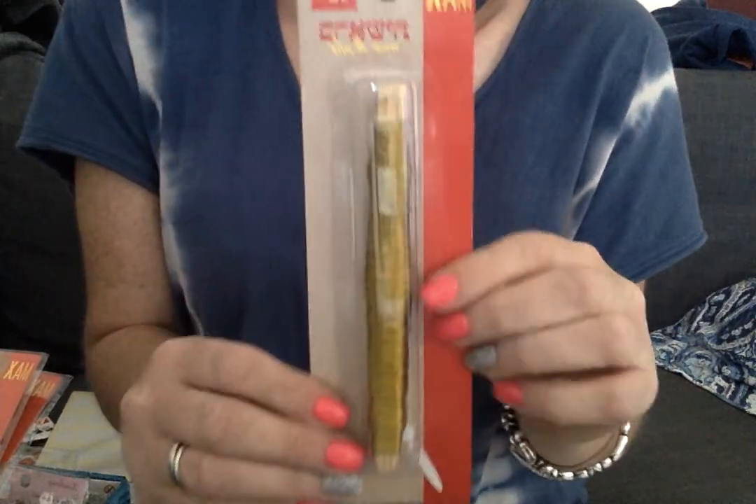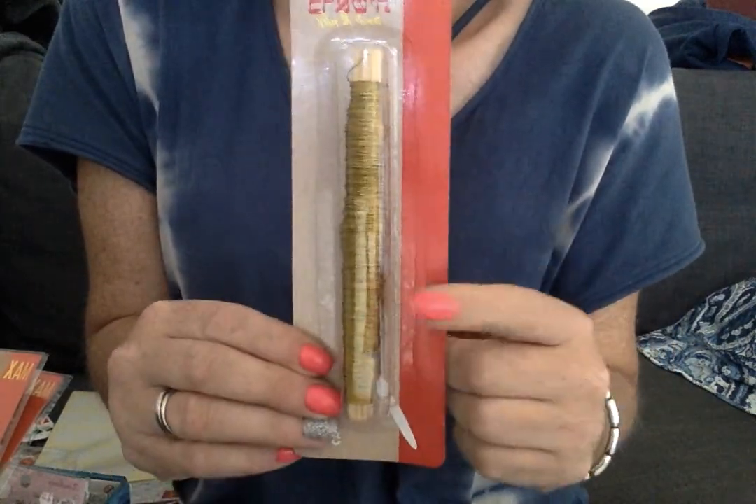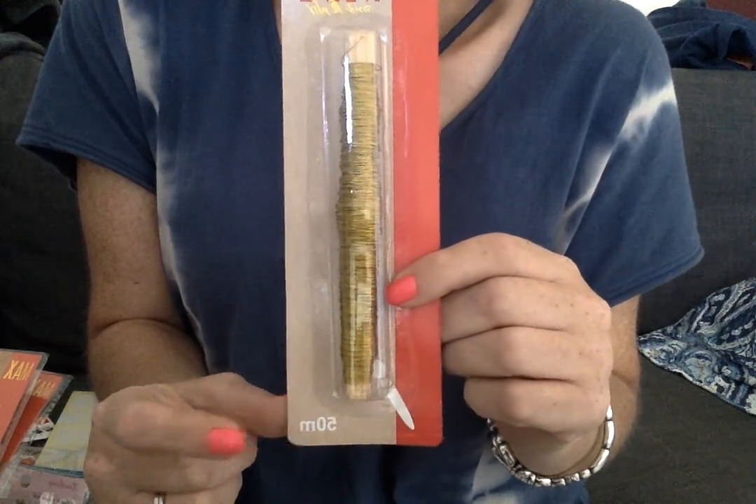And then he showed me the gold wire and the silver wire, which was $1.50 for 50 meters, folks. 50 meters. I couldn't believe the pricing today. It was kind of mind-blowing.